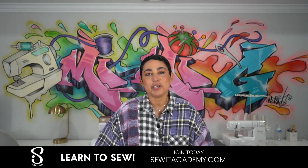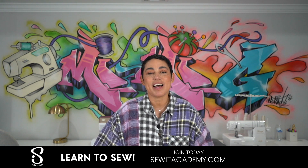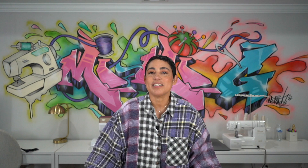As usual, I hope you enjoyed this sew along. If you make my pattern, please post it on your socials and tag me at Mimi G Style. I love to see your makes — until next time, peace.